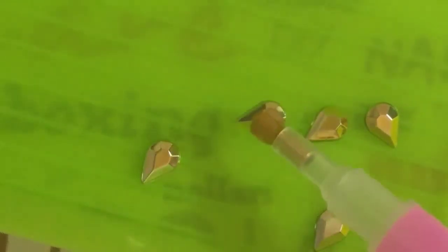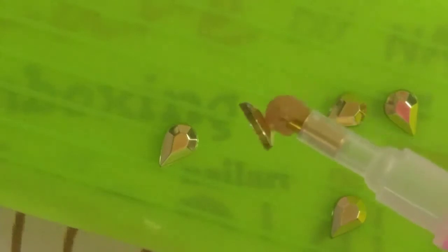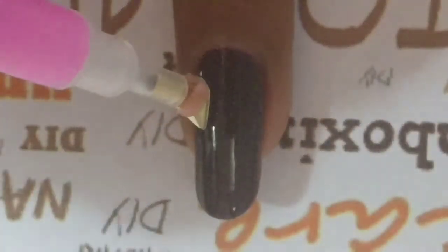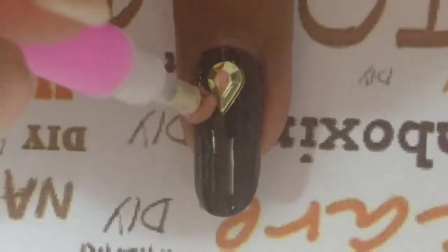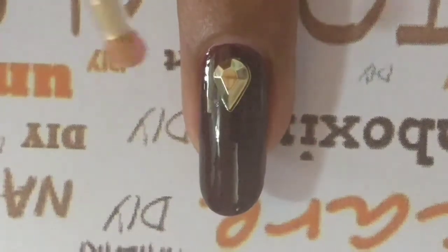To pick up the rhinestones with ease, I'm using this rhinestone picker set, which includes the tray, the pin I'm using to pick them up, and the wax wrapped around the tip of the pin. You don't necessarily need this — you can also use a dotting tool or even a toothpick dipped in polish. Just make sure it's something convenient and easy for you to use.